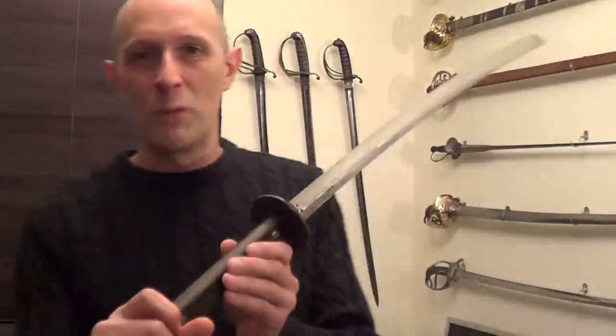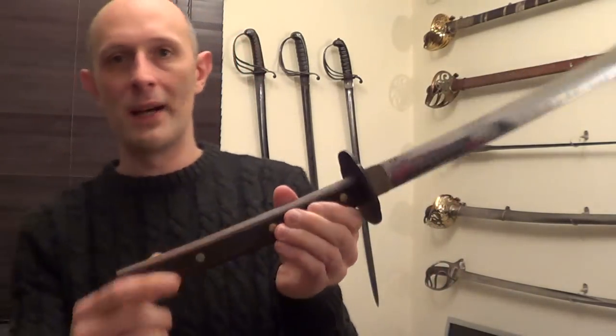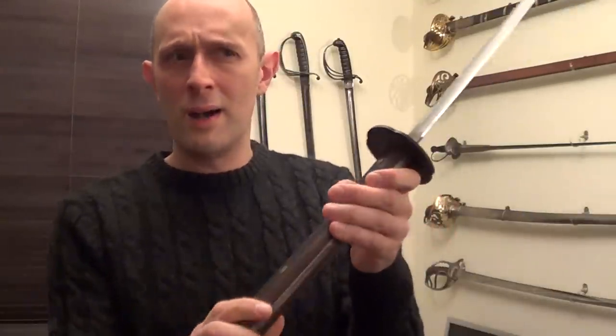If we look at some modern tactical swords — this is a modern tactical katana, which I'll perhaps talk about in a future video — this is full tang, and it's constructed very much like a medieval Messe, in actual fact. That is the same kind of construction as a German Langsmesse, and it is like a giant kitchen knife. There's nothing particularly high-tech about it, but it is very strong because it's the full width of the blade.